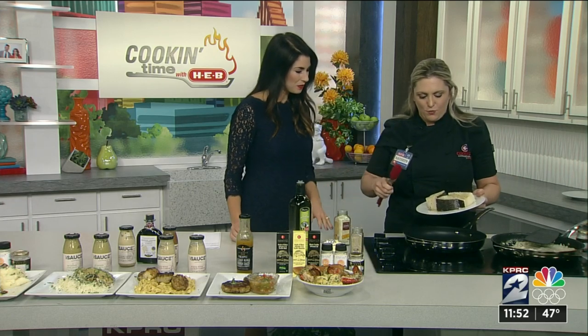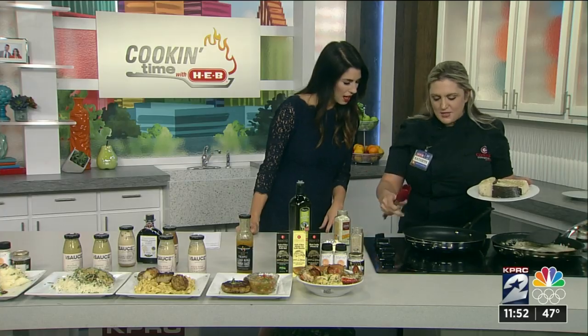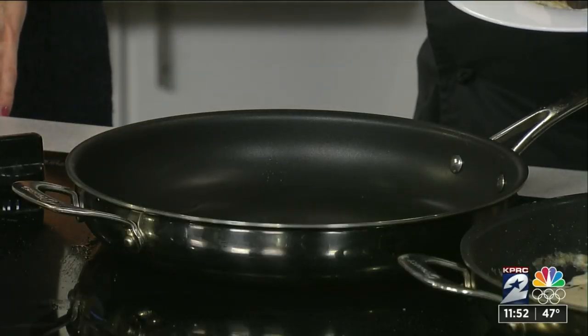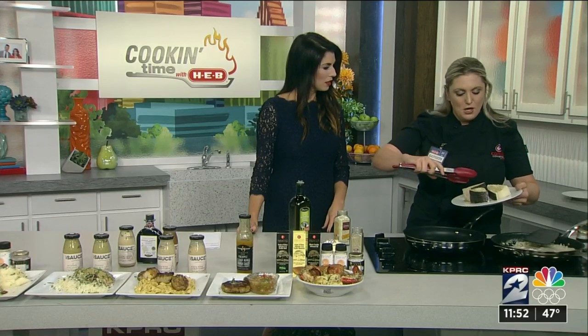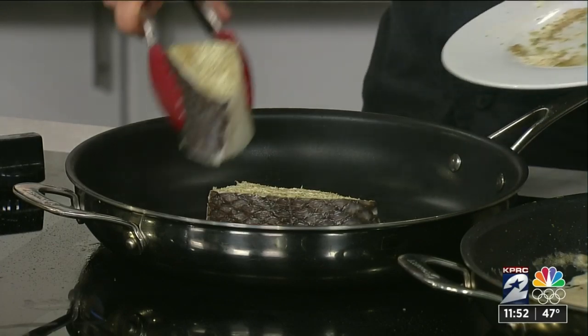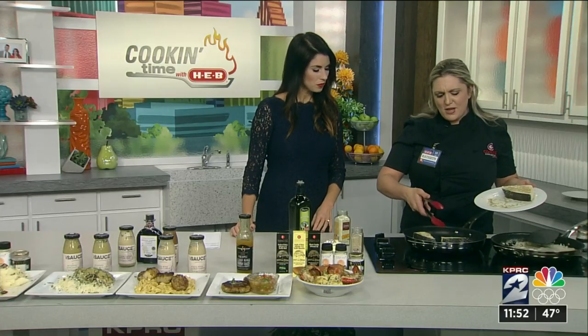So we just put this right over our sea bass. We get our pan nice and hot — medium-high heat. I use avocado oil because you can get that to 460 degrees without burning. There's the sizzle we love. These are going to take about 4 or 5 minutes on each side.